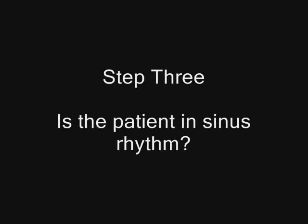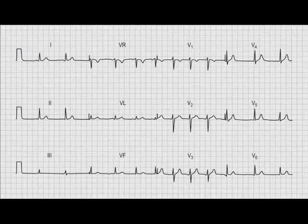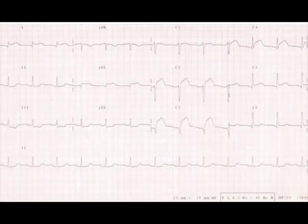Step 3: is the patient in sinus rhythm? If they're in sinus rhythm in one lead, they'll be in sinus rhythm in all leads. You can't have a mixture of different arrhythmias in different leads, because the ECG is recorded at the same time point — the electrical activity is just looked at from 12 different angles. Take a look at the rhythm strip printed along the bottom of the recording, because this will give you the most complexes. The leads above only give you a few complexes to work with. If there is no rhythm strip, look at lead 2. The rhythm strip is normally lead 2, because it's a very upright lead.